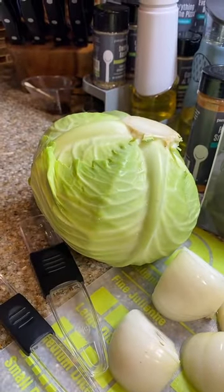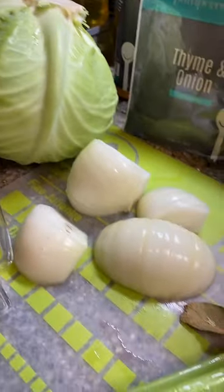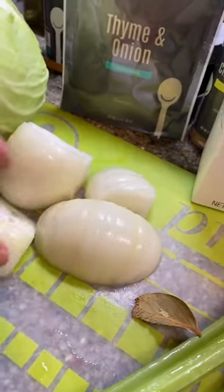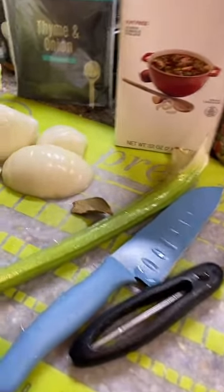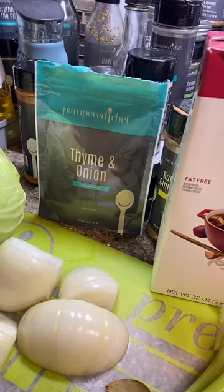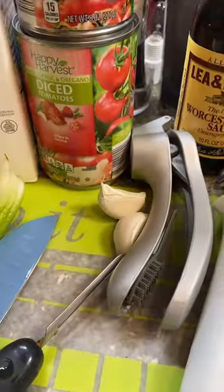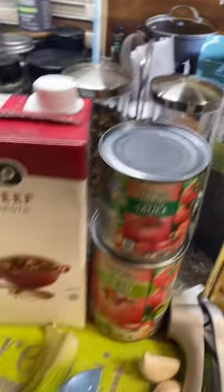We're going to chop up that cabbage — I already took off the top leaves and rinsed it off. Then we're going to be doing some onions, and I just chopped some of it. One stalk of celery, a small bay leaf, some thyme and onion. It does have some paprika in there, but I didn't have any paprika in my cabinet. And then we're going to add some beef broth, some tomato sauce, some diced tomatoes, Worcestershire sauce, and garlic, salt and pepper.